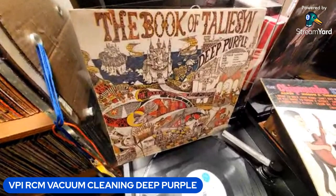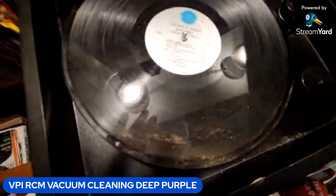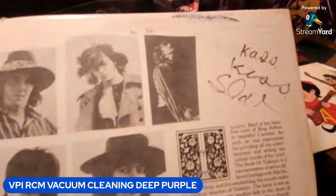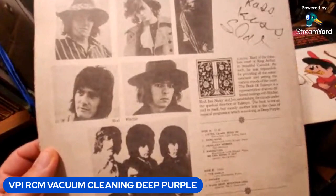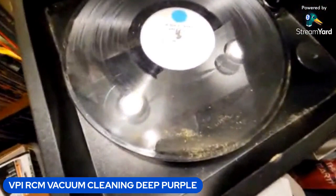Usually I clean my records right away and this one I didn't clean, as you can see. It has a very bad mold situation — and if I flip it over you'll see why. It didn't have an inner sleeve, has some of the last owner's scribble. This is one of my favorite Deep Purple records, a vintage Deep Purple — an original OG — and that's the consequence of no inner sleeve, so I'm going to clean it up.